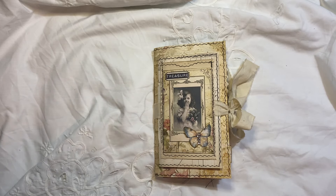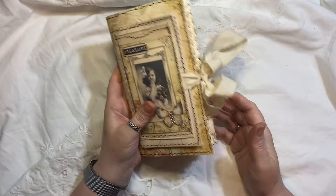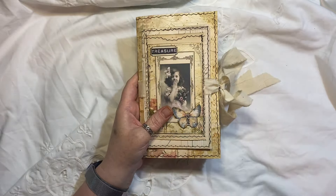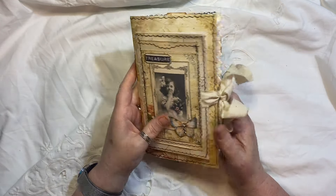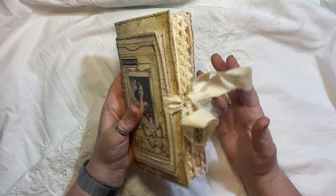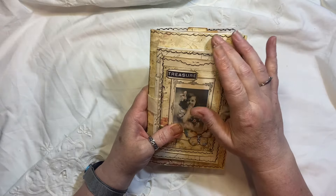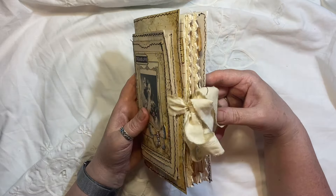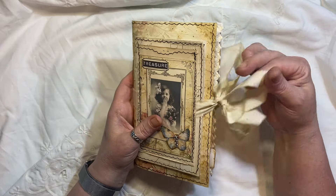Hi everyone, I'm back with another journal. This is again using my own kit called Wild Flowers and I will link everything below. I've decided to make a little TN size journal — it's actually just slightly smaller than a TN, measuring seven and three quarters by four and a half inches. It has one signature, 56 pages front and back, and it will be in my shop if you're interested.